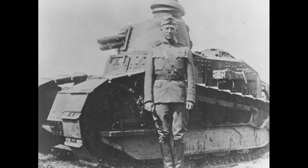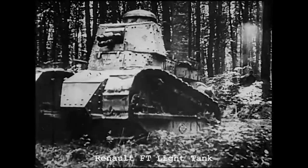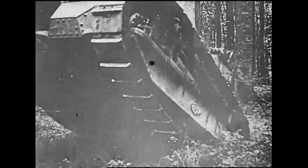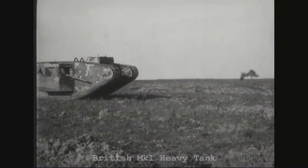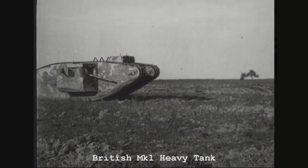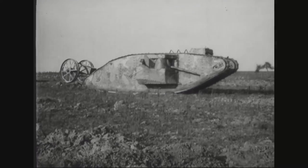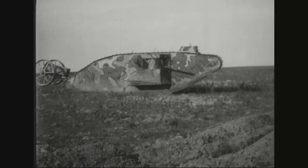He wrote a highly detailed report on how to best deploy tanks to maximum effect. Patton, a cavalry officer by training, admired the French Renault FT's speed, mobility, and maneuverability, but felt that the two doctrines of the French light and British heavy tanks could be combined. In December 1917, Colonel Samuel Rockenbach was placed in command of the new, but still tankless, US Tank Corps.